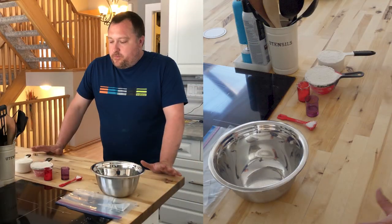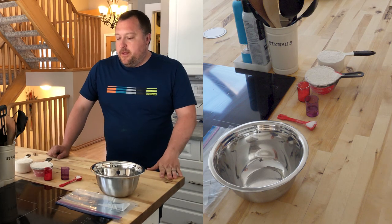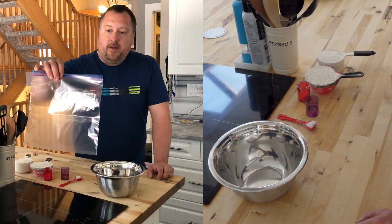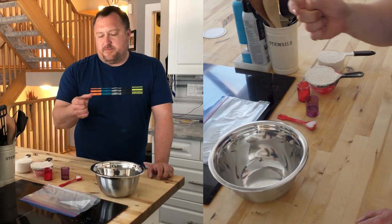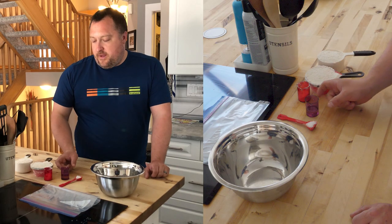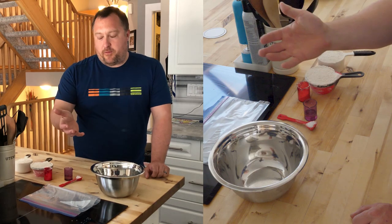So right now we're going to mix up our bannock mix. You can do this ahead of time. If I'm taking this out in the woods or on the trails, I'll put all of my dry ingredients in a Ziploc bag and then I'll put my wet ingredients in a spill-proof container, because we need to add our oil in right before we make it.